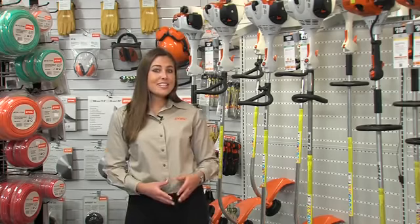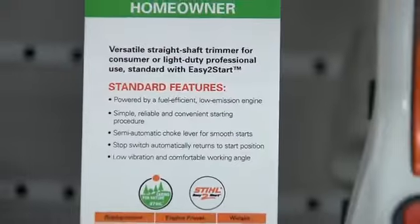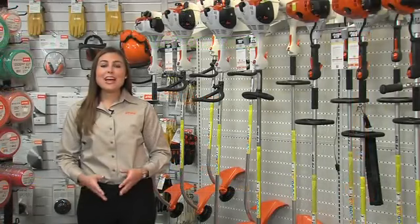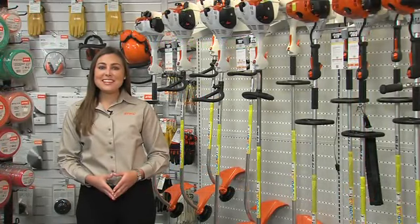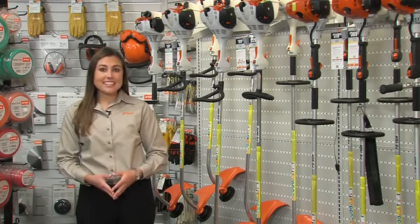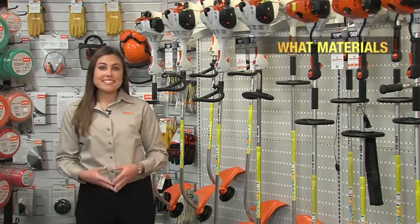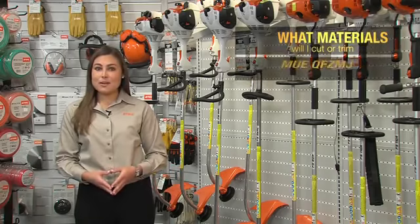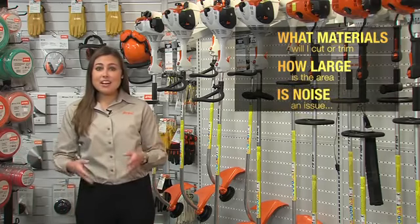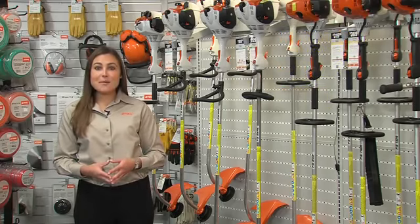Regardless of your requirements, Steele has a trimmer that's right for you. Make sure you review the Steele hand tag, Steele literature, or visit our website at steelusa.com to find the unit that has the style, power, and features that best fit your needs to help you get the job done efficiently and quickly. Don't forget to ask yourself these three basic questions: What will I be trimming? How large is the area that I need to trim or cut? And lastly, are there any noise restrictions that I need to take into consideration? Then you'll be ready to go with the perfect brush cutter or trimmer that's right for your needs. This is Jen Haar. We'll see you next time.